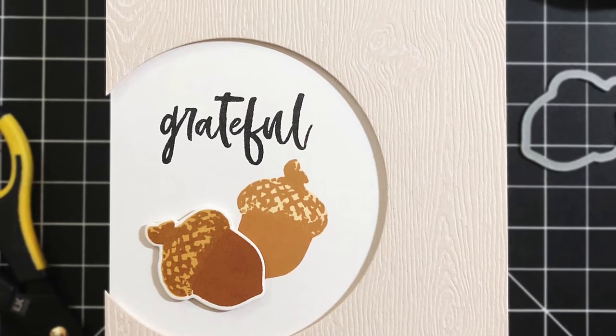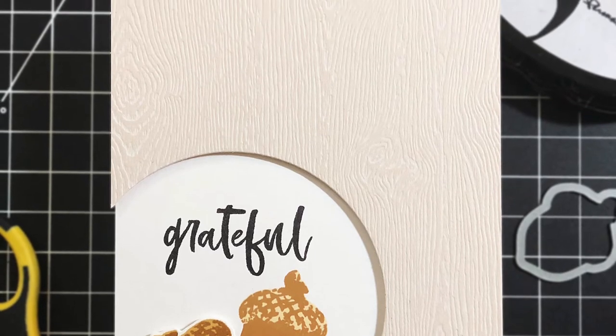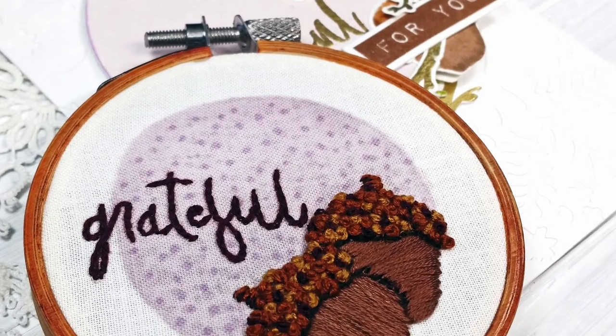You can stamp the images with our crystal inks, or you can heat emboss them for a raised, dimensional look. There is also a sentiment that is accompanied with this image.